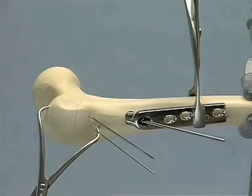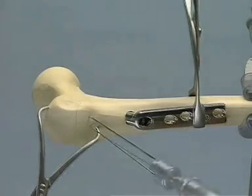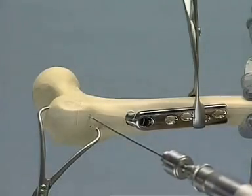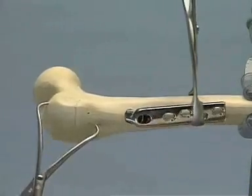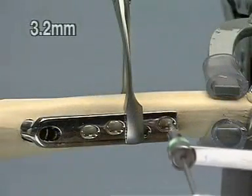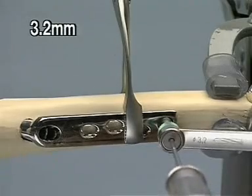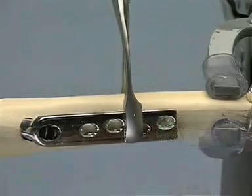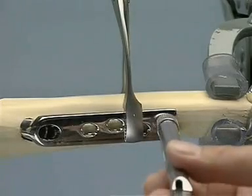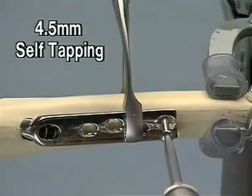Using the small drill, the guide pin is removed by turning in a counterclockwise direction. The two provisional K-wires are likewise removed. The DHS plate is then attached to the shaft of the femur. The screw holes are drilled in a neutral position using the green drill guide, and after depth measurement, the 4.5 millimeter self-tapping screws are inserted by machine and finally tightened by hand.